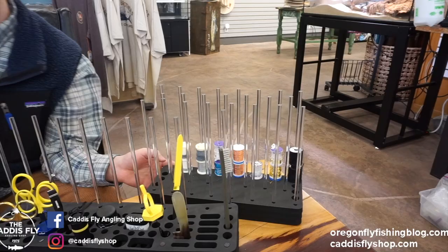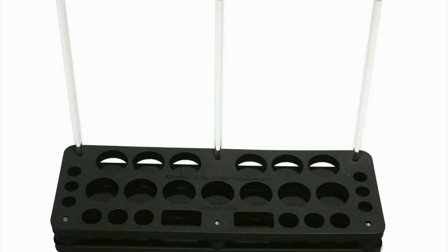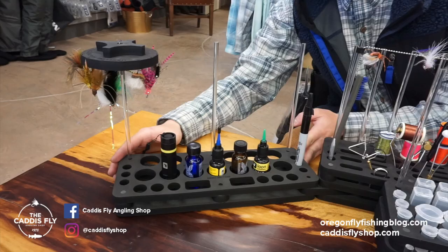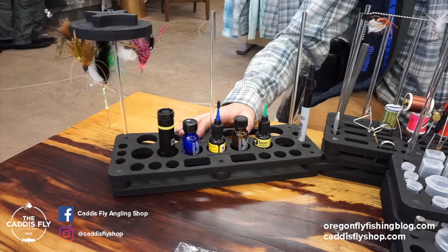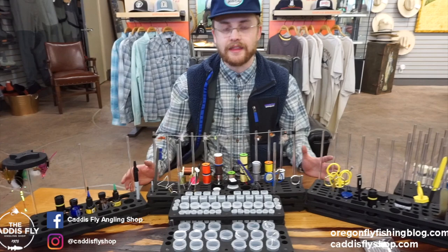Coming over here, this one is really cool. This is the resin and glue Fomenizer, which is specifically for your UV resins, your head cements — the flashlight can fit over here too, you can fit markers over here. It's low profile, so it's easy to get these out and they don't sink very far in. All this is very modular; you can mix and match what you need based on how much space you have on your desk.